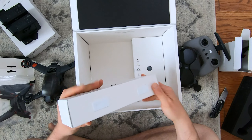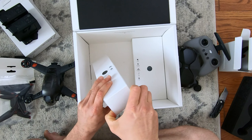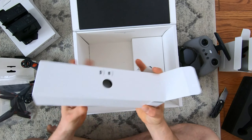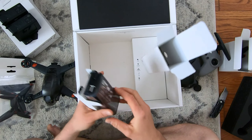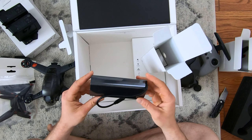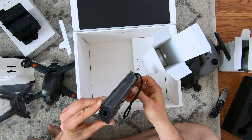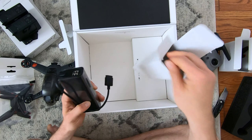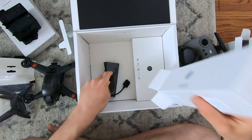Alright, this looks like the charger — yep, it's a big guy. Classic DJI brick. This is definitely bigger than the Mavic chargers. Two USB ports on the side, which is very nice.